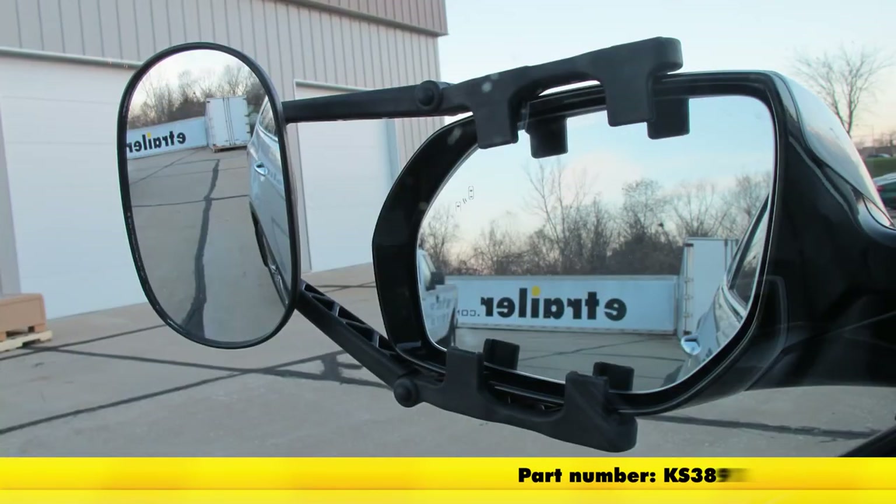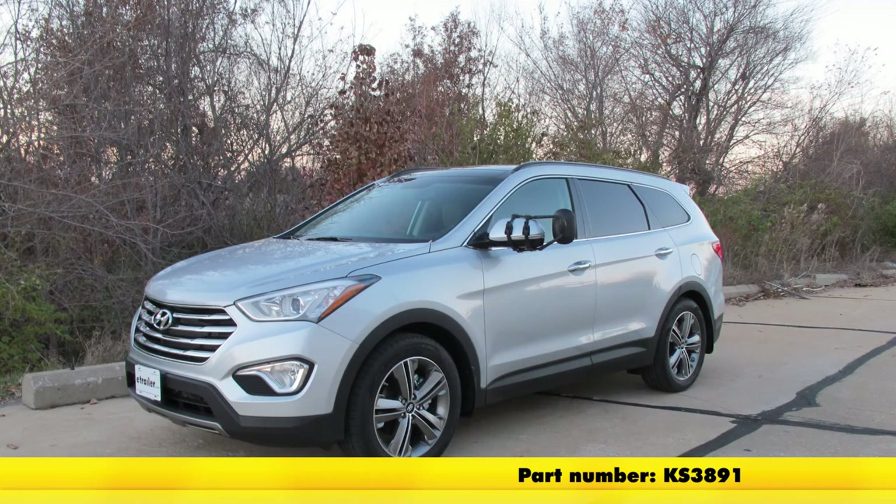And with that, that'll finish it for part number KS3891, the KSource Universal Towing Mirror, on our 2014 Hyundai Santa Fe Limited.